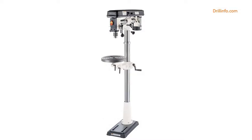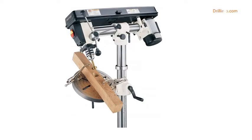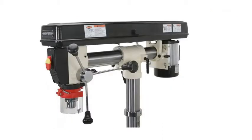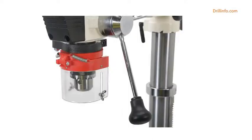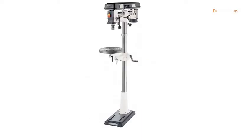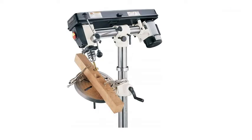The Shop Fox W1670 is a half-horsepower floor radial drill press with a 110V, 5A motor. Overall height for the floor model is 64 inches, with a spindle travel of 3 and 1/4 inches. It has 5 speeds, a 5/8-inch drill chuck, and a table that tilts 90 degrees left and right. The head tilts 45 degrees left and 90 degrees right, with a horizontal sliding headstock and universal table tilt system.